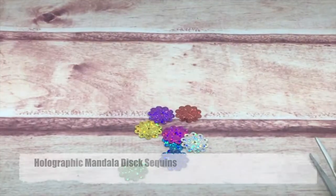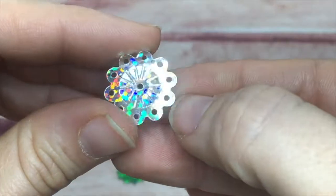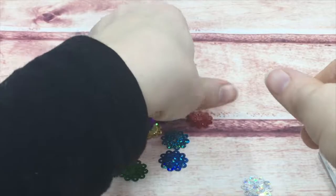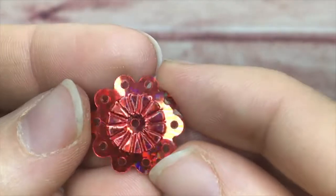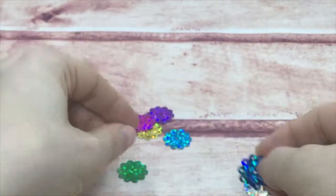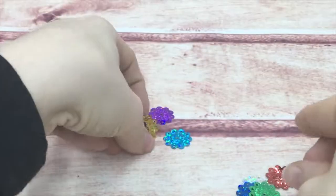Here is another one from the holographic line — my embossed mandala. They are very pretty, with embossing in the middle and almost cupped in the middle, but only slightly. They have a lacy look to the outer circle, and there is a hole in the center that adds to the dimension.